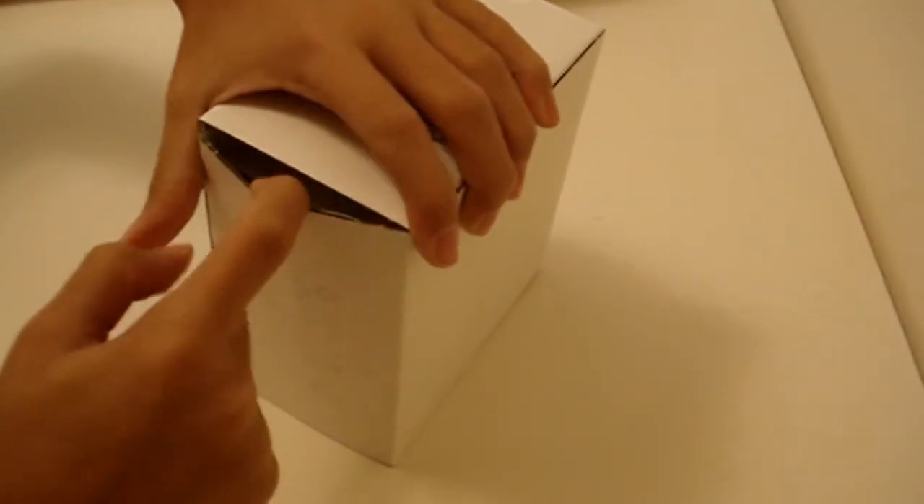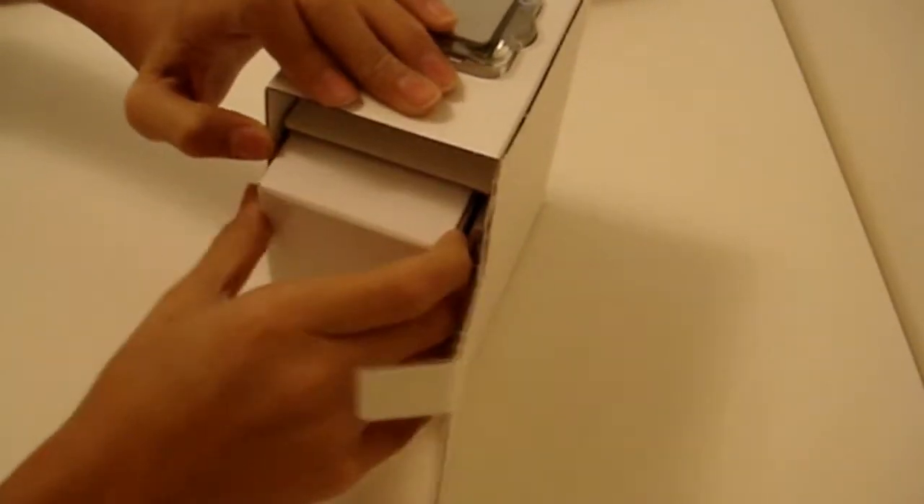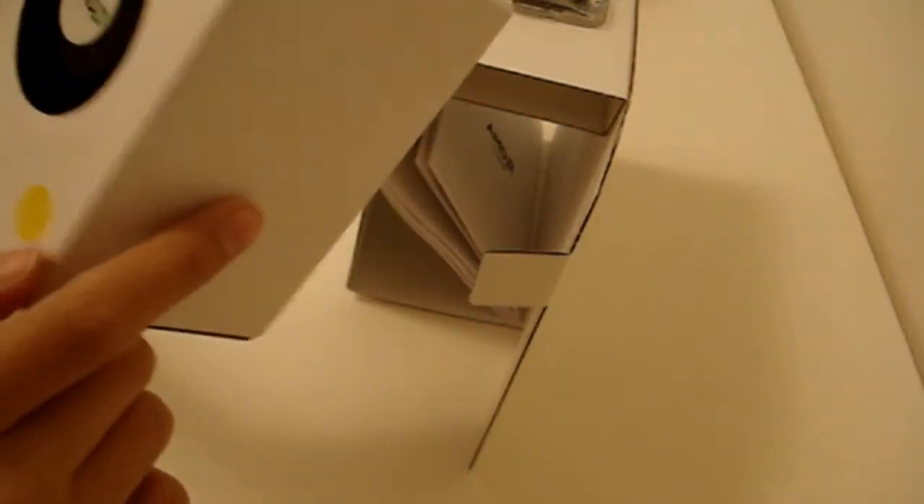There's nothing else in the box. And here's the actual processor on the side here. Some manuals. Let's go ahead and open this side up as well. The fan — a small mini fan for the processor with the AMD sticker. And the actual processor is still here.